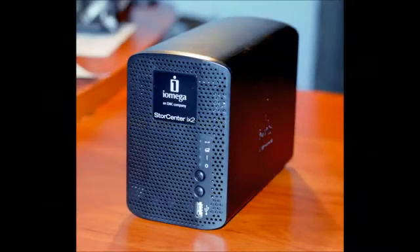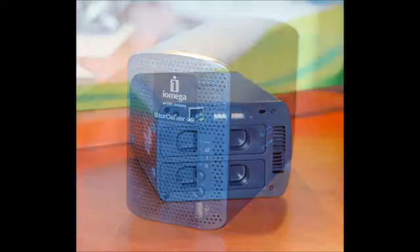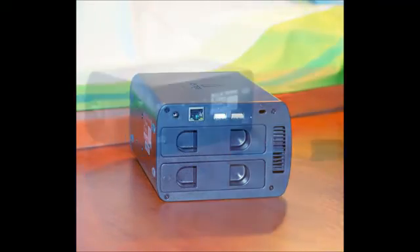Discs in some NAS devices may be fixed more firmly. Please read the manual for your NAS. When you need to remove the screws, try to do it carefully in order not to damage them.